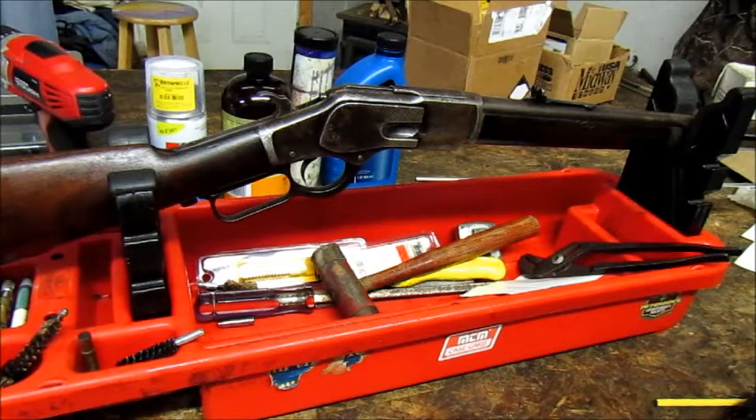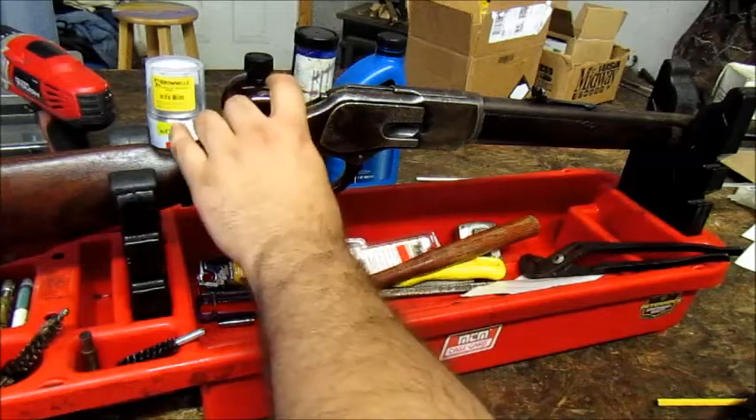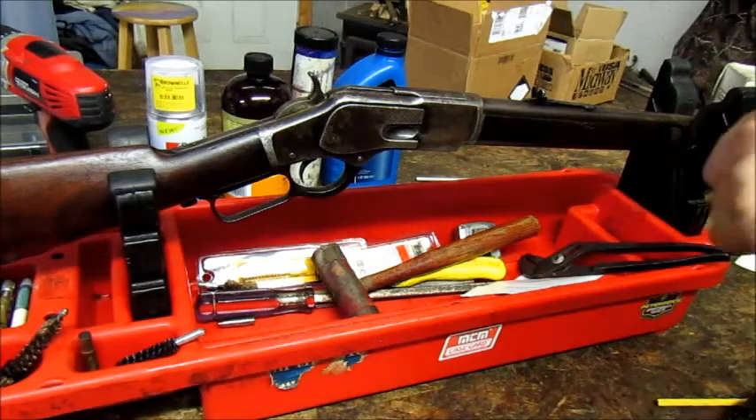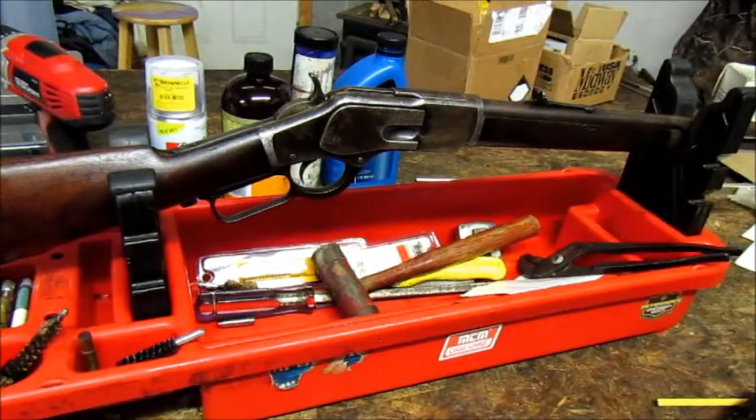It didn't get the name 'the gun that won the West' for no reason — it's a very capable gun. It never got any wide military acceptance; militaries looked at the gun but nothing ever came of it. I honestly think the American military missed an opportunity with the 1866 and this rifle to have a good carbine that could fill a niche that pistols and the big smoke poles of the day didn't. But hey, that's history. Thank you for watching — like, share, and subscribe if you enjoyed. I have an Instagram — I'll link it in the description. If you have one of these rifles, you know what kind of fun they are. Very cool guns. Thanks for watching, guys. Hope I helped.